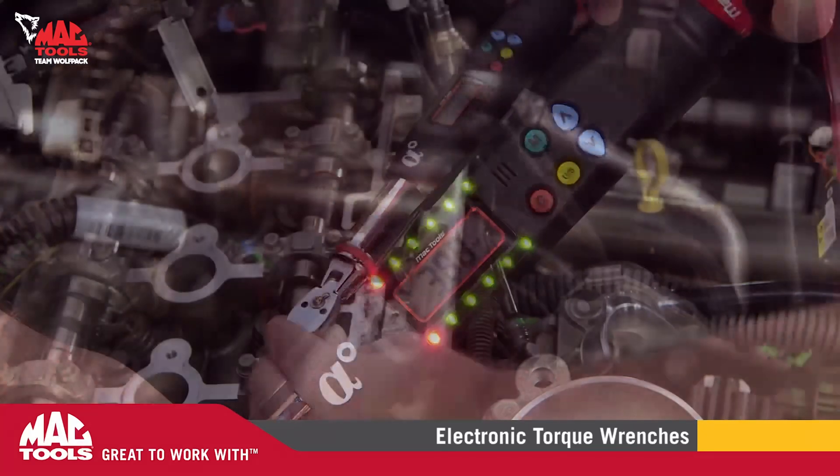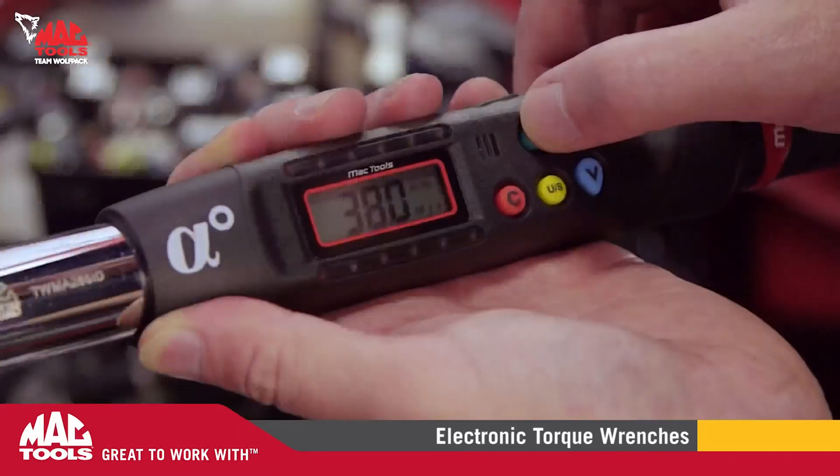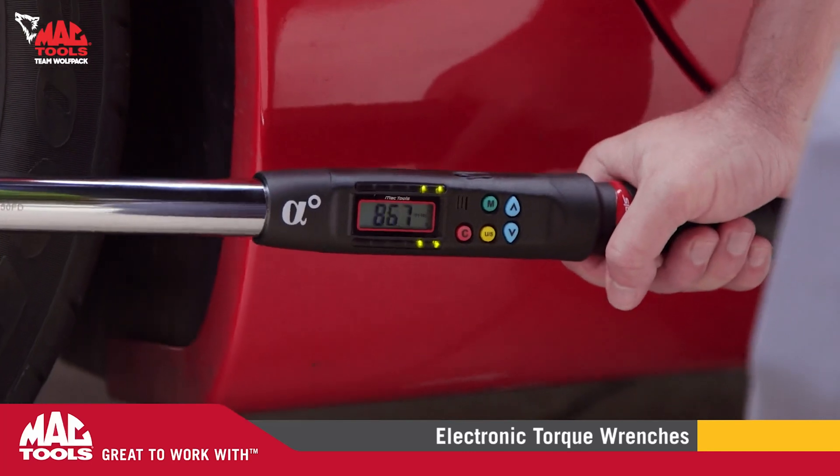Many traditional torque wrenches need to be set manually, wasting time and money, but with our nine programmable presets your job will be easier, faster, and more accurate than ever.